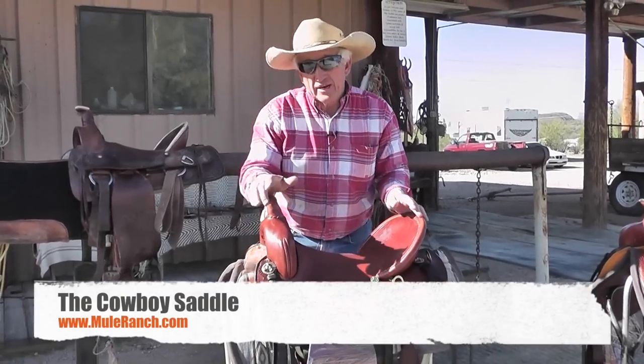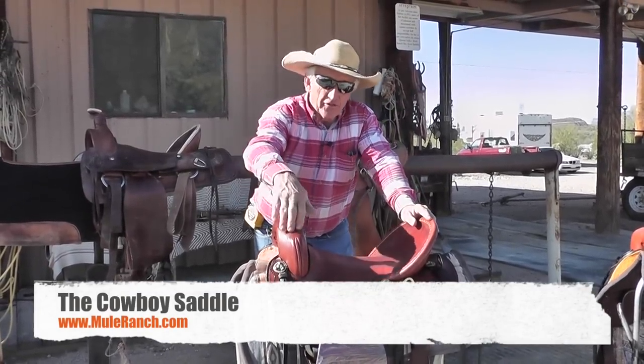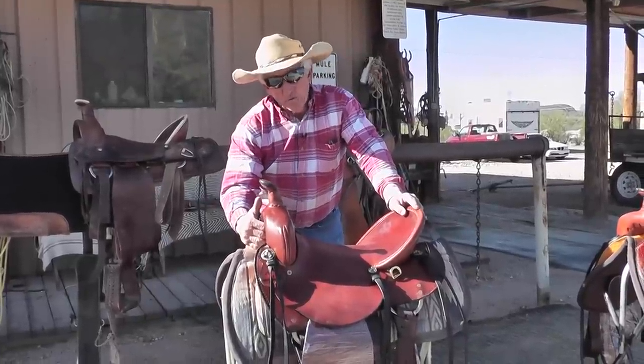This cowboy is the original one that I started with — we kind of call him the grandpa. I have a five-inch shovel, thirteen and a half inch pommel here. It's nice and high in the front so I don't have to worry about rubbing on the wither.